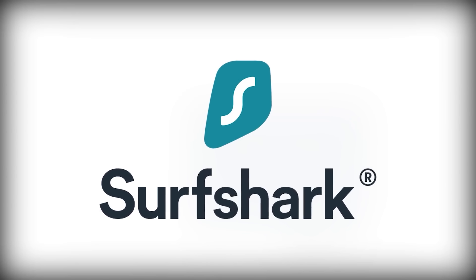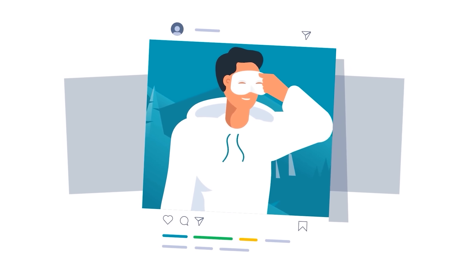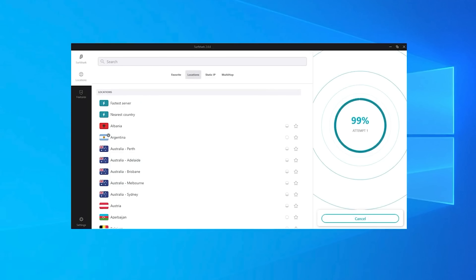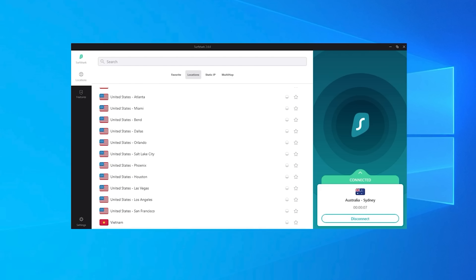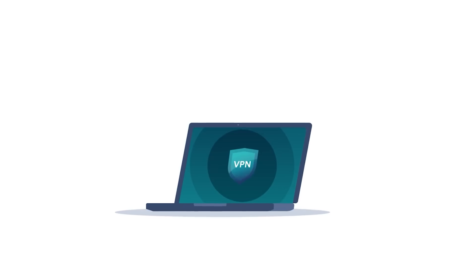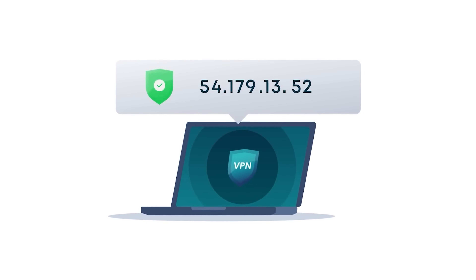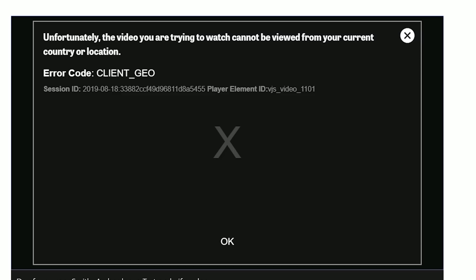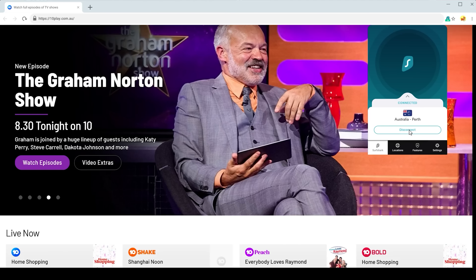Today's video is brought to you by Surfshark VPN. With internet privacy being such a huge deal these days, it's more important now than ever to protect yourself. With Surfshark VPN, you can easily hide your IP address and encrypt all data that you send and receive. You can easily switch regions to other countries in the world, meaning your true IP address and identity is masked, and you can get around any annoying geolocation locked video content. I can switch my country to Australia and this problem simply goes away.